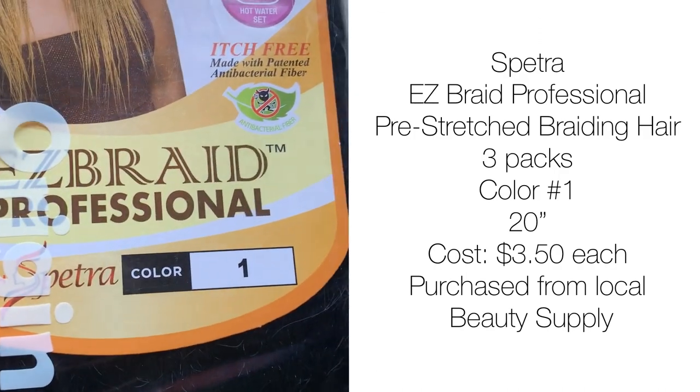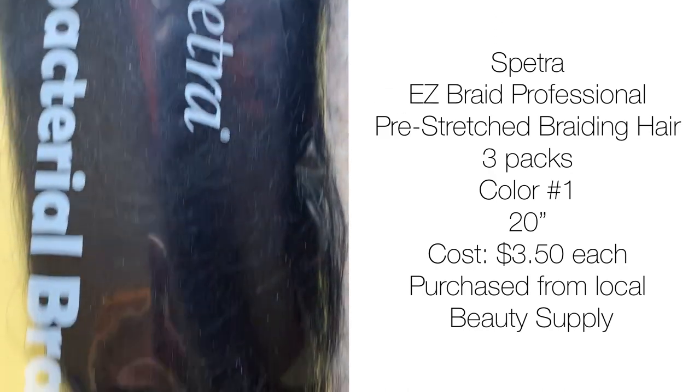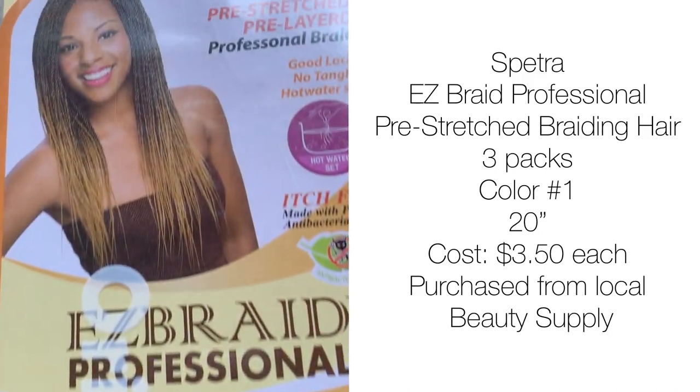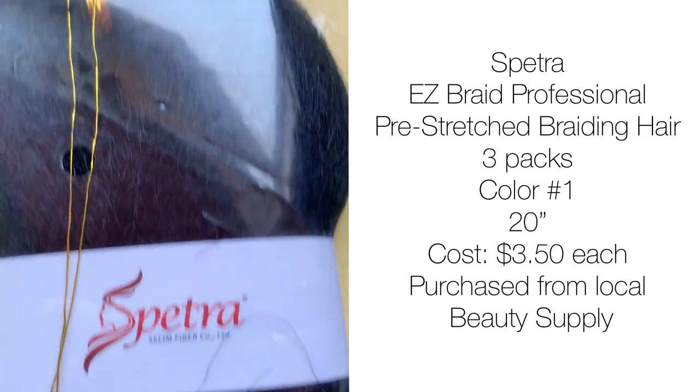Starting off with the hair details: for the synthetic hair I'm using the Spectra Easy Braid Professional Pre-Stretch Braiding Hair. I used three packs in color number one. This hair is 20 inches, three dollars and fifty cents each, and it was purchased from my local beauty supply.